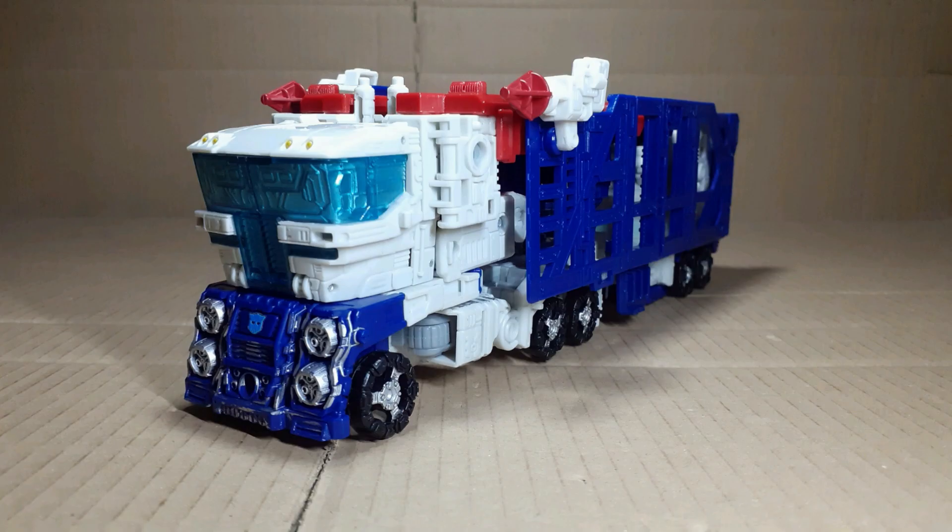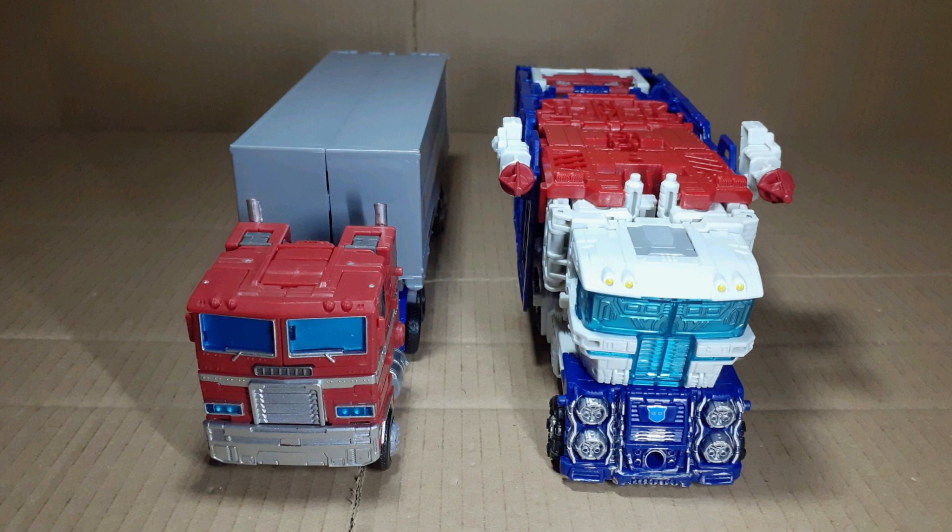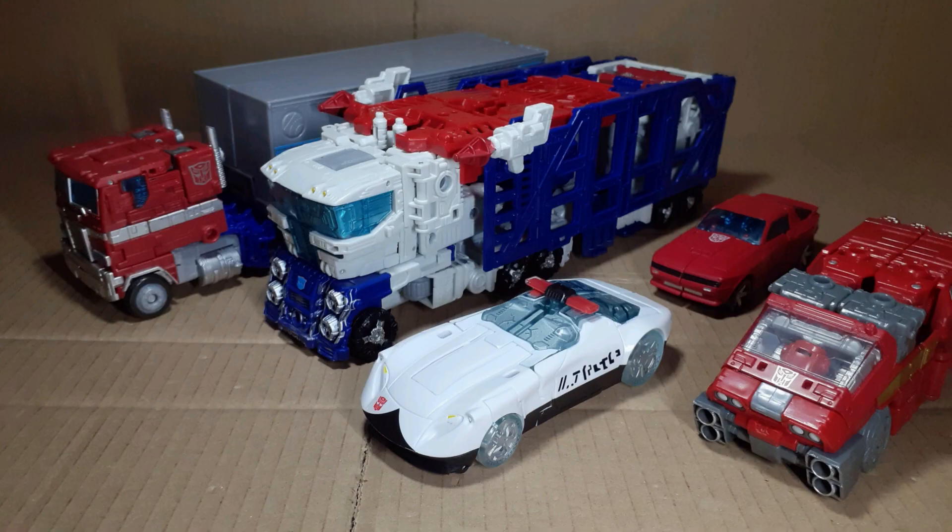Some sacrifices had to be made to get this figure to do what it does. Let's look at him next to some other figures — I absolutely love the fact that he's the same length as Prime is with his trailer. It's almost as if they planned these things out years in advance. And the painted transparent plastic has got to be my favourite way of doing windows. I wish they would do it more often — it gives the illusion of depth without having to show us a bunch of robot kibble.